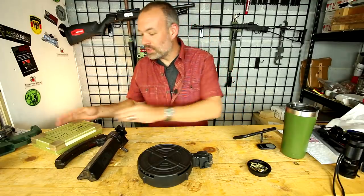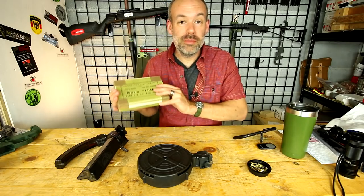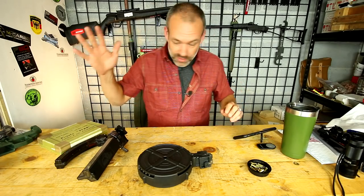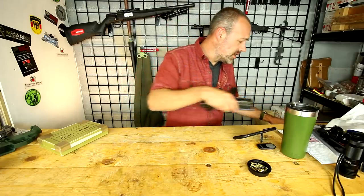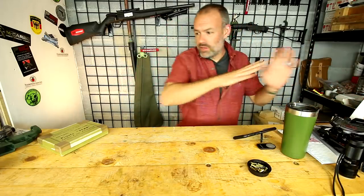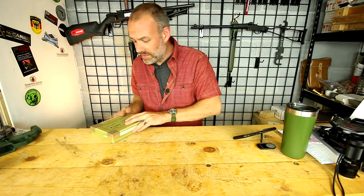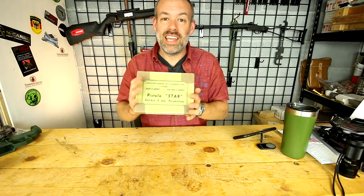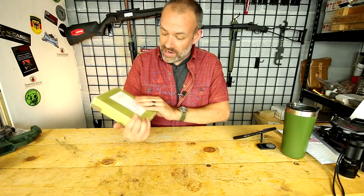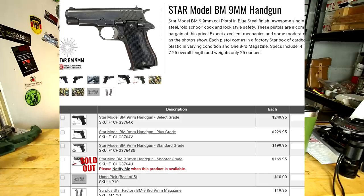Howdy folks, you're watching Deuce and Guns and today we're talking about my brand new to me Star BM pistol. First of all I got to clean up my desk here because I just got done videoing my previous video on this GSG magazine. As I said before in that video, this is what we're going to be taking a look at here and I just picked this up. I got this at AIM Sports and this thing cost $170.